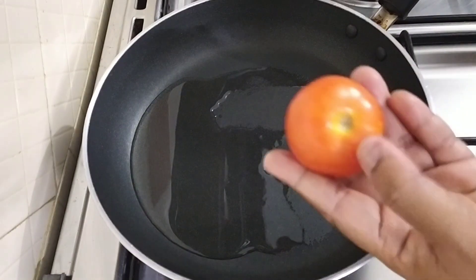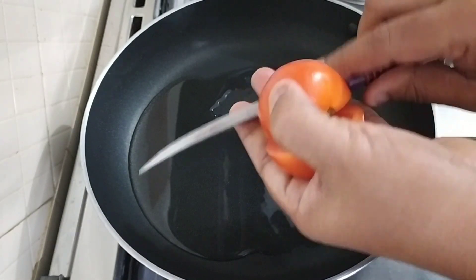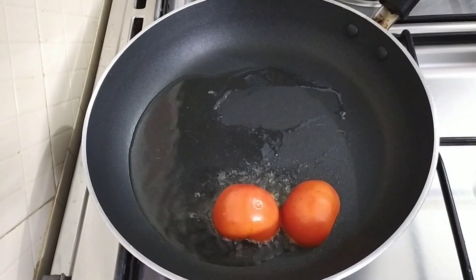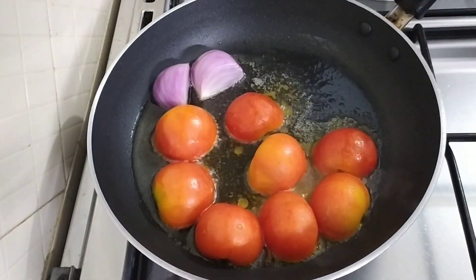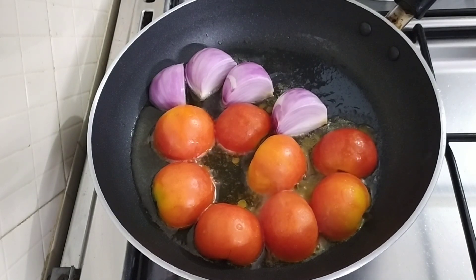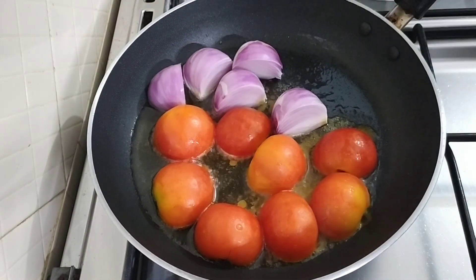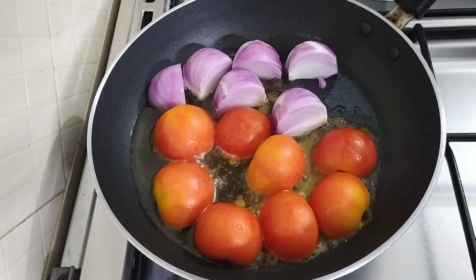Now I will cut the tomato in two. This is a smooth portion — cut four pieces. We will put it in the middle portion and cut all the pieces.